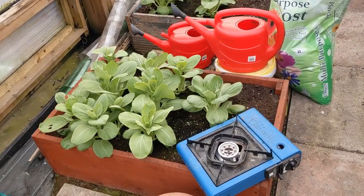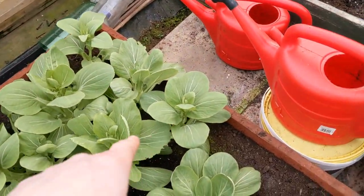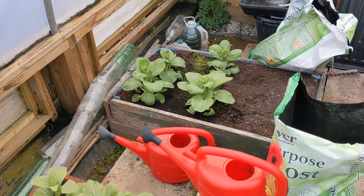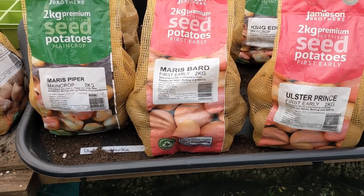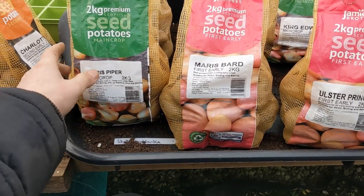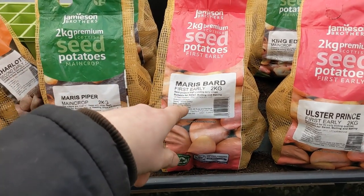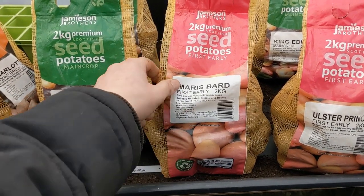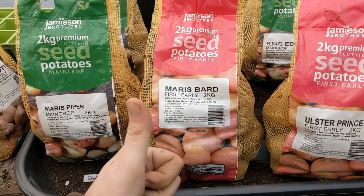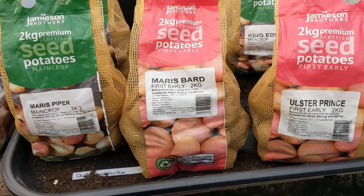These Pak Choy are ready now — in fact some of them are starting to bolt at the tops, getting florets at the top, so we're going to take those as well. I couldn't resist; I had to pick up some more spuds. I've got some Maris Piper — another set, so that's two lots of Maris Piper. Some Maris Bard, which are a first early and high yielding early crops. And another bag of Ulster Prince. Happy days.